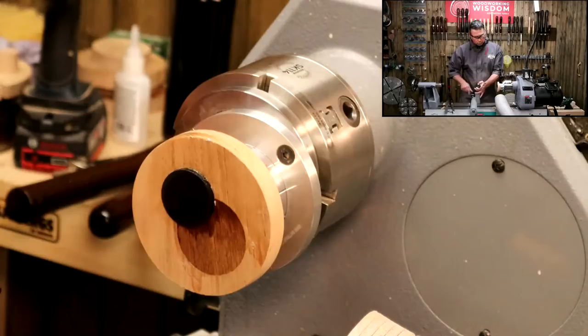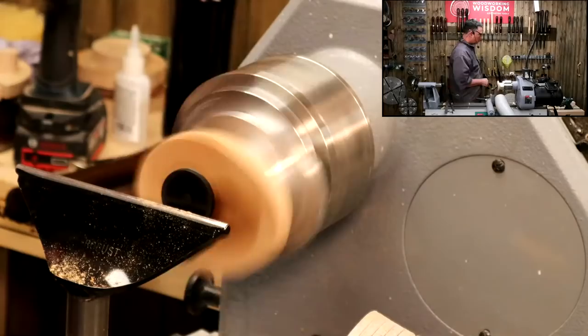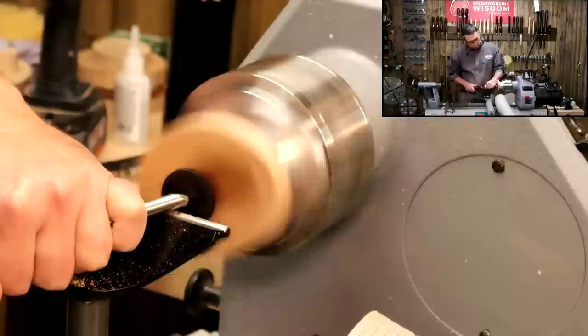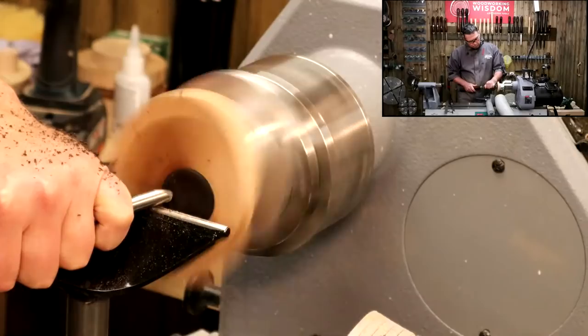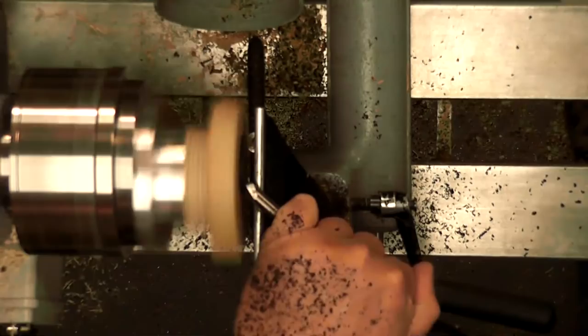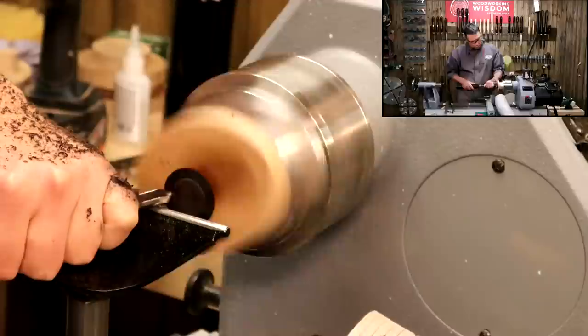Lathe speed back to normal, bowl gouge again — just do a nice gentle cut. Remember that finishing cut is just with the bevel rubbing.